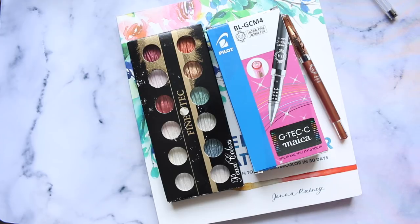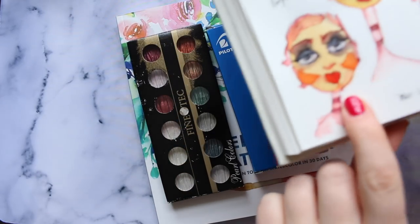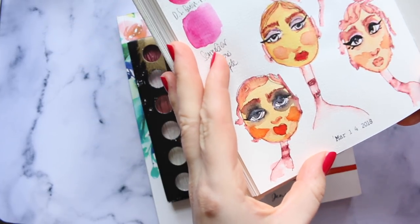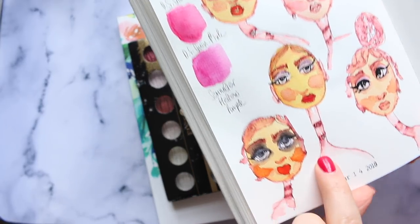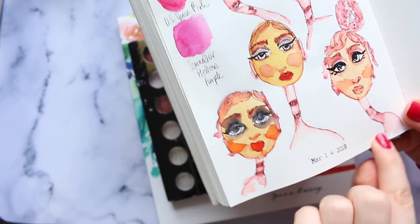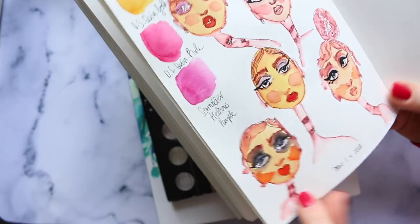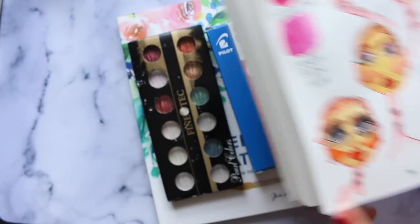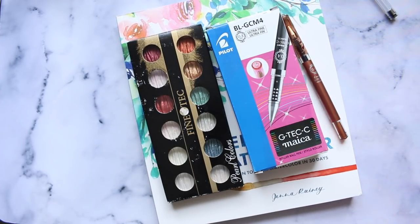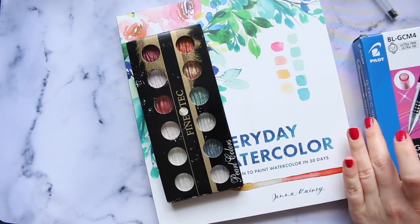I'll show you a sneak peek - that's me just playing around with them. I like this girl so much - let me know if you like this type of style and I can give you a little tutorial. Basically that's the color the ink dilutes into - it's really, really pretty, like a brownie reddish pinkish color. It's a lot more interesting than drawing with black.